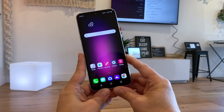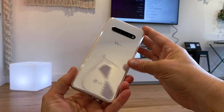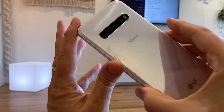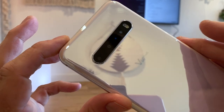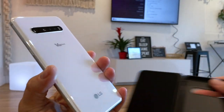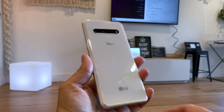Hey folks, welcome to another hands-on. This here is LG's V60 ThinQ 5G. This is their new flagship for this year and as you can see it is very, very shiny. This also comes with a dual screen accessory which I will show you in a second, because it wouldn't be an LG phone without dual screen.